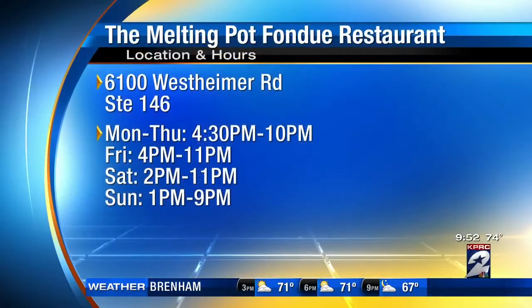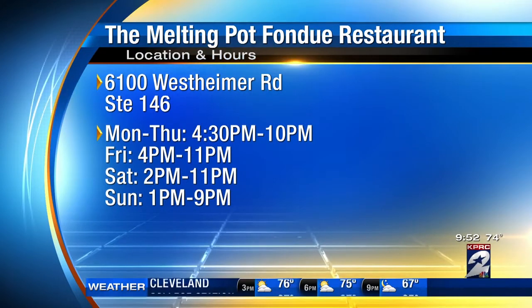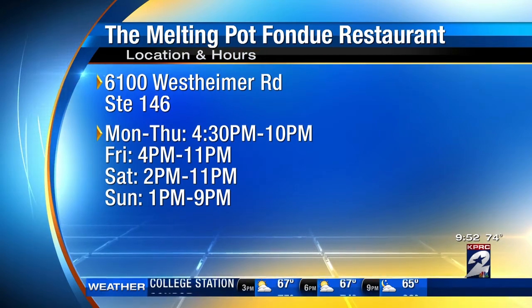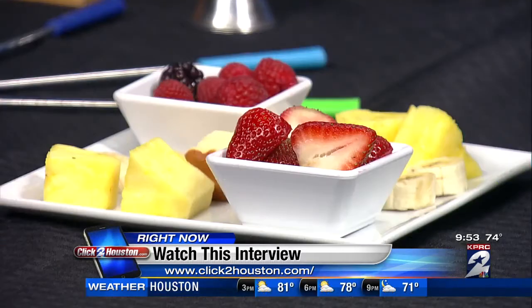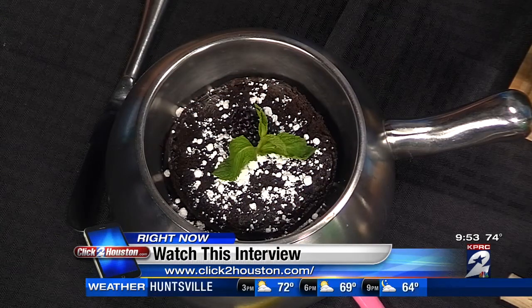Let folks know where they can find you. We're at 6100 Westheimer Road, about a mile and a half west of the Galleria on Westheimer in that shopping center. Get in there and check it out. Thank you for joining us. We're going to post all this info and a replay of this segment online at ClickToHouston.com after the show — you can find it posted under the video tab on our homepage.